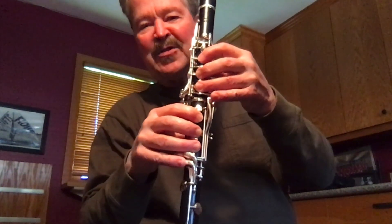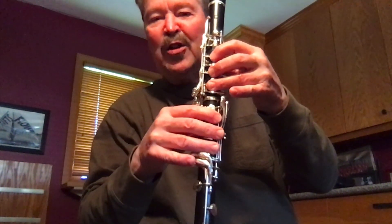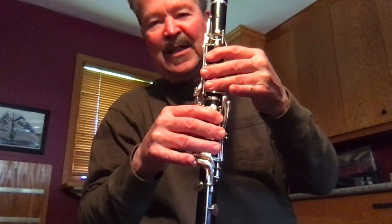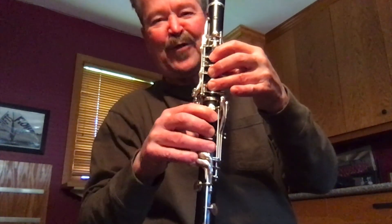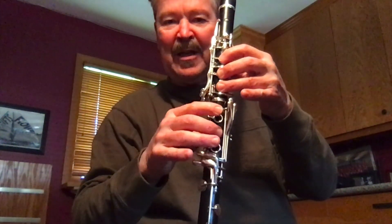Hand position and finger shape is really important on the clarinet. Your fingers need to be gently curved — no flat fingers, no severe bends. The placement of the fingers: the end of your finger needs to be in the middle of the key. No overhang, please. The round part of the end of your finger, that little bump there, goes right in the middle of the hole.